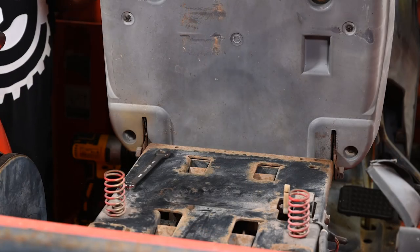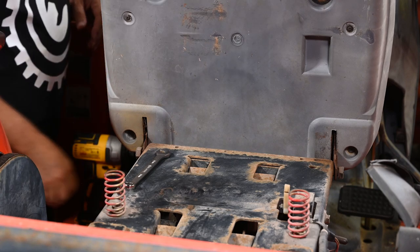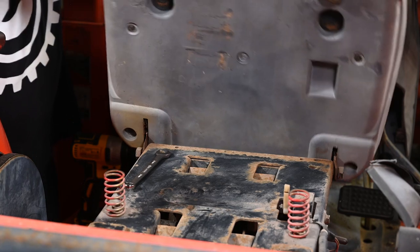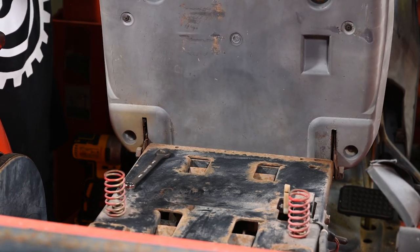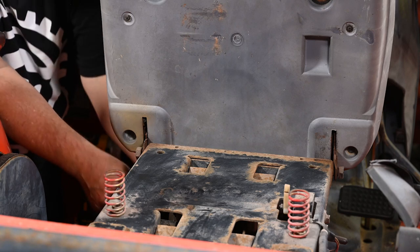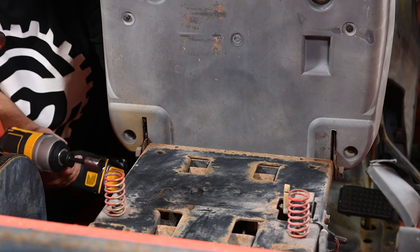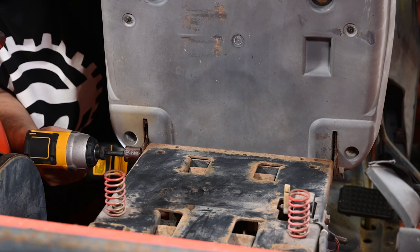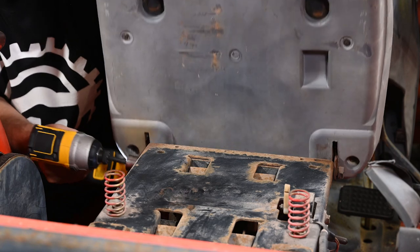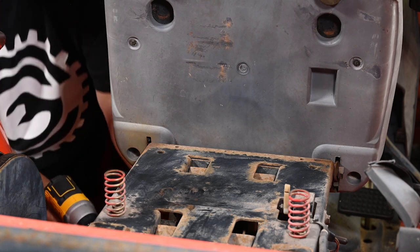Looking from the back of the tractor — this is the bottom of the seat flipped up, with the backrest sitting up on top of the steering wheel. You can see the two pivot points here — one bolt here and the other one right over there. If I wiggle this, you can see what bad shape that pivot point is in — it's just coming apart. I'm going to grab the bolt here, get hold of the captive nut in the back with an end wrench, and use the impact driver to remove this bolt.